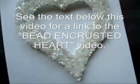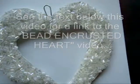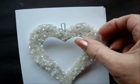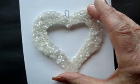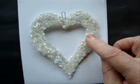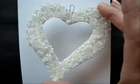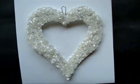Just glue that to the front of a card. And if you have a little hook there, they can use it to hang as an ornament after. So just attach it to the front of the card with some double face tape, and then they can use the heart to hang as an ornament as a reminder that you love them.